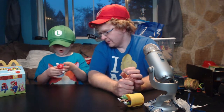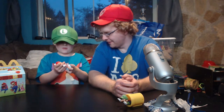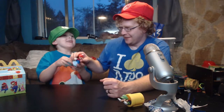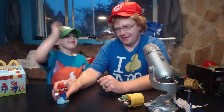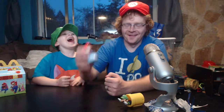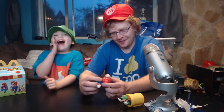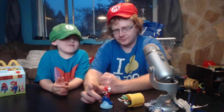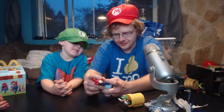Is it an on/off switch? What's it do? It jumps! It makes a sound — it makes the sound that goes 'boing.' That's actually pretty cool! Let's turn them off so we don't waste the batteries.